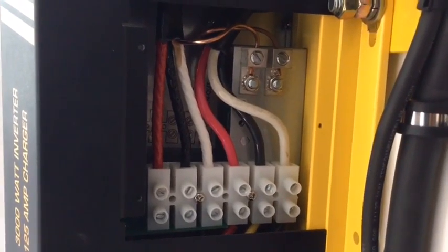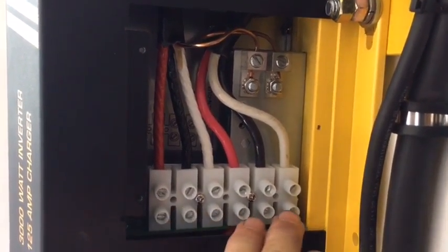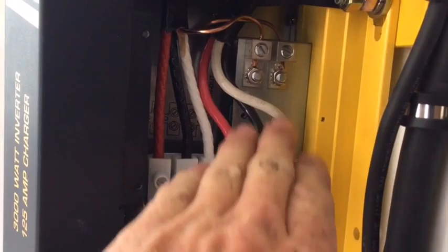Inside the inverter on the AC side, or alternating current connections, you will find six connectors. These three are for the line coming into your system, and these three are for the lines coming out of your inverter.